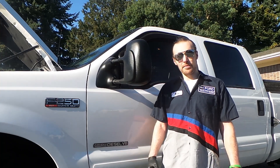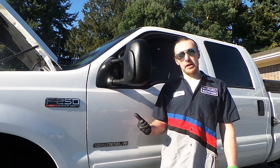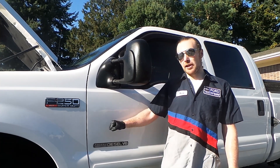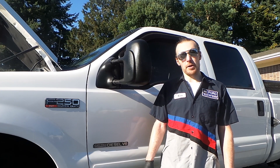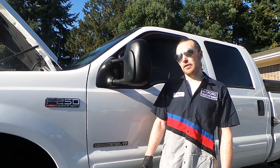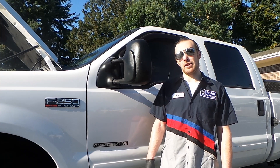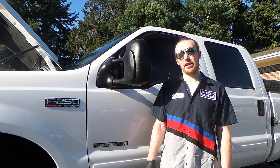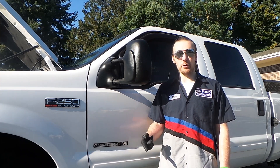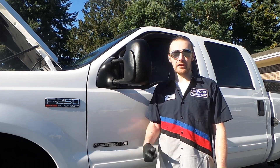Hey guys, James here. Today we're going to be swapping out the spring on my fuel pressure regulator on my 2001 F250 with a 7.3 Power Stroke. I got a new spring kit from Riff Raff, and some of the other videos on YouTube have poor lighting or miss a couple steps that I think will make the job a lot easier and cleaner for you, so let's get started.